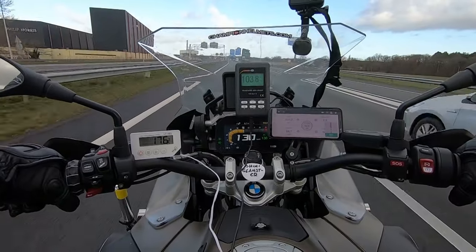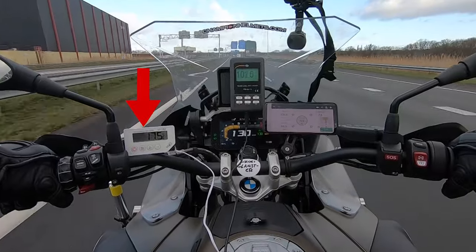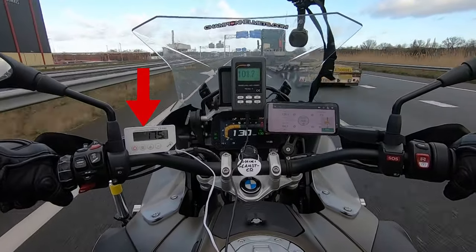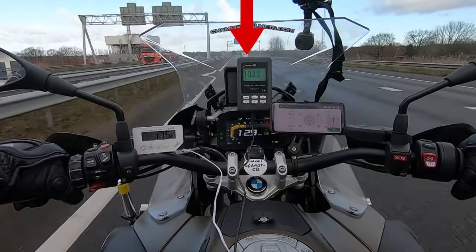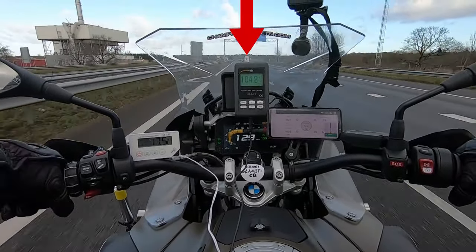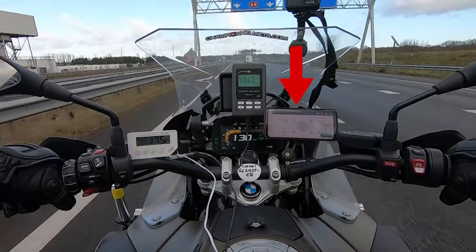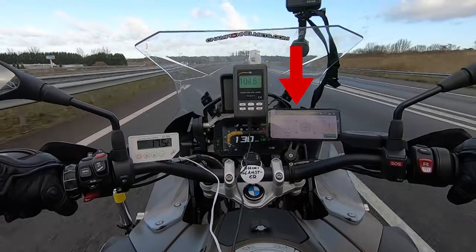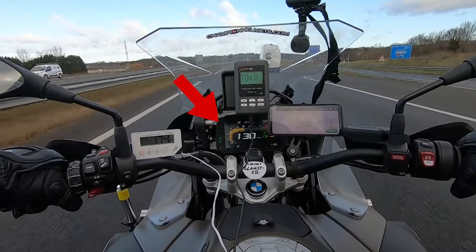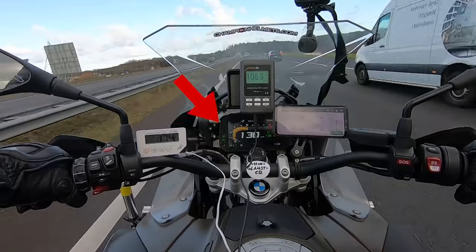A quick reminder for our road test setup: on the left, we have a white monitor showing the helmet's internal temperature in degrees Celsius, measured through a thermometer in the helmet's EPS channels. In the middle is our decibel meter taking noise readings from a microphone placed near our rider's ear. On the right, we have a phone showing the airspeed for the day through a bike-mounted anemometer. In the middle of the dash is our rider's speed and the day's external temperature.